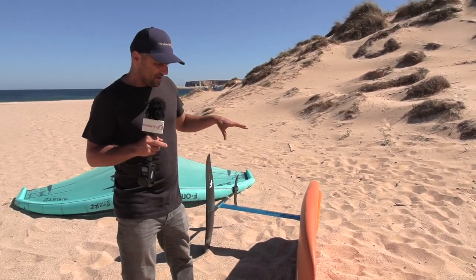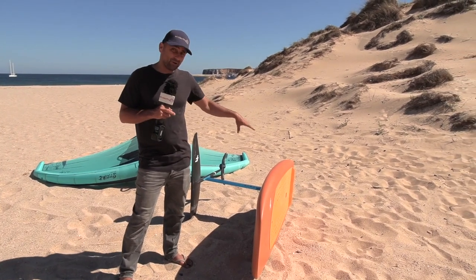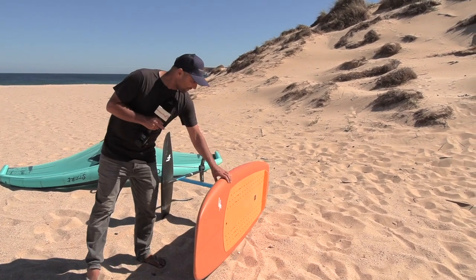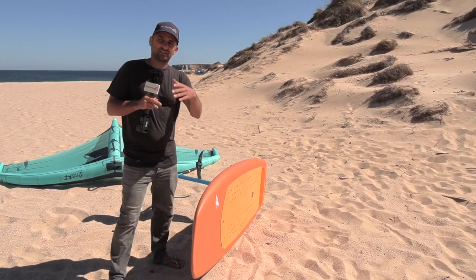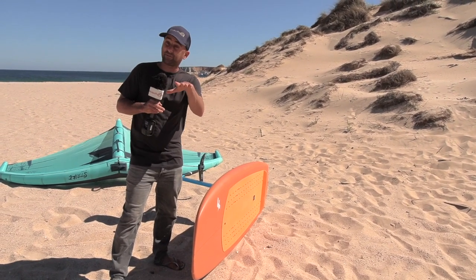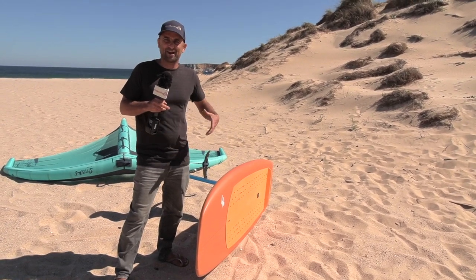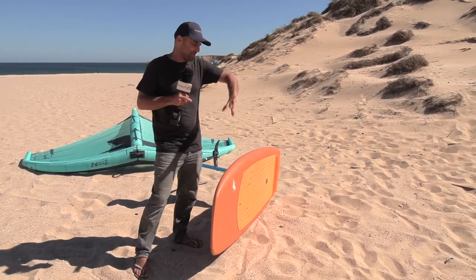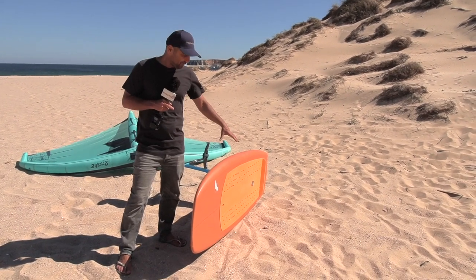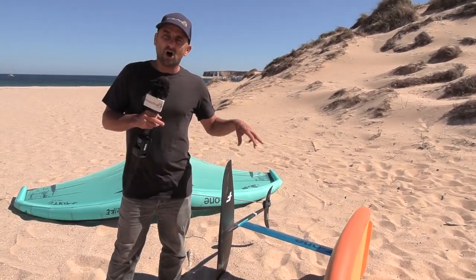There are no foot strap plugs on this board. Personally, I asked the guys at F1 to put some foot strap plugs on it, but there are none. It's actually changed my style of wing foiling, which I think has been a good thing, but I still want to put some foot straps on it. I'm seeing Galito Estrado and Balls Muller doing all these crazy things and I want to have a go — and I can't without foot straps.